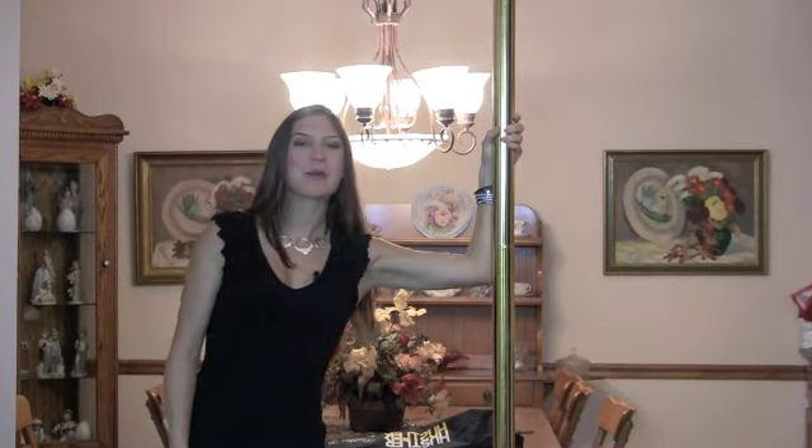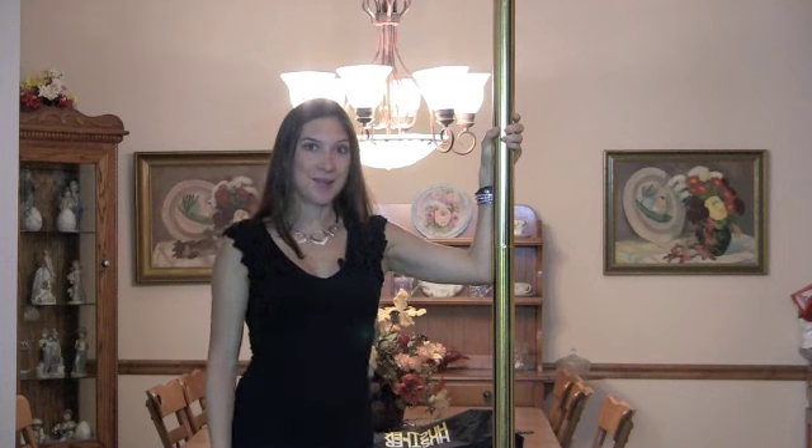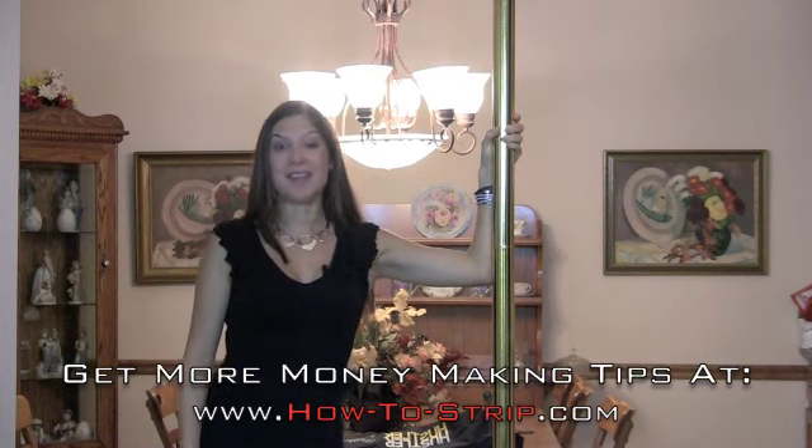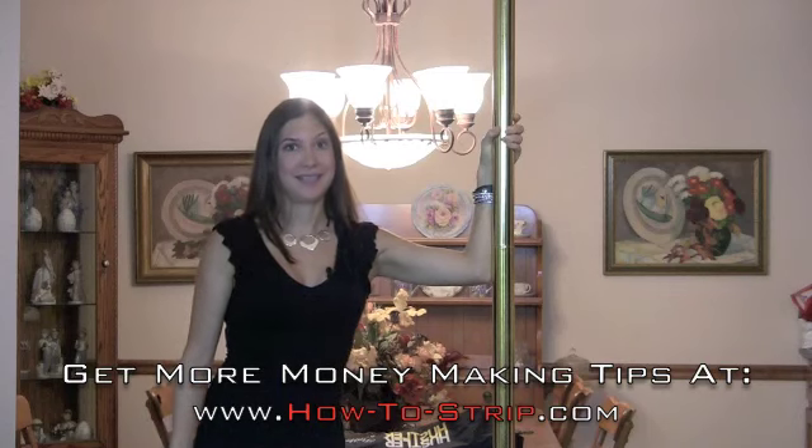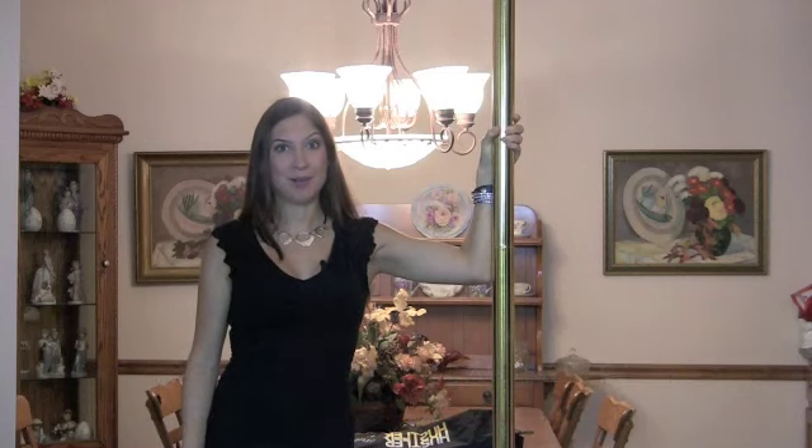Hi, this is Jennifer McCumber, president of HowToStrip.com, author of Champagne Every Night and feature columnist in our industry's top magazines, Edie Publications and Club Bulletin.